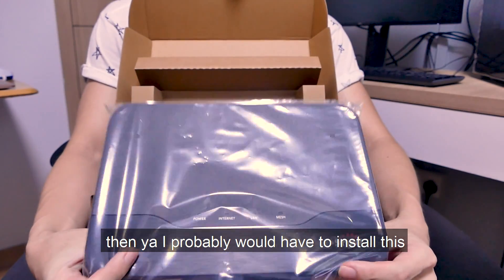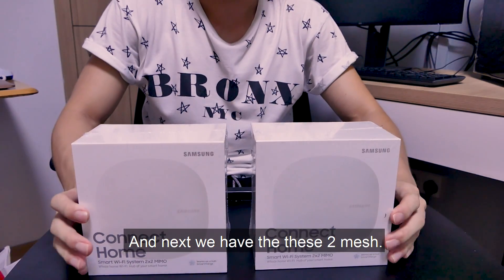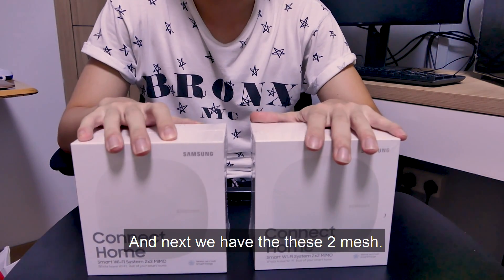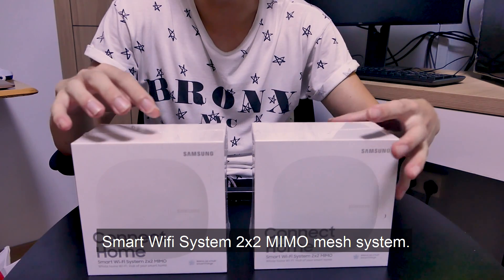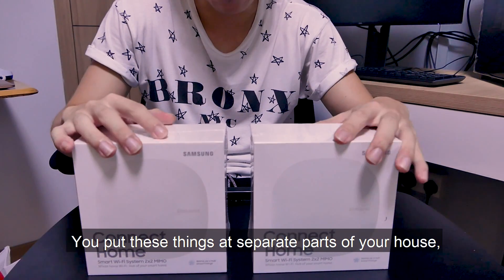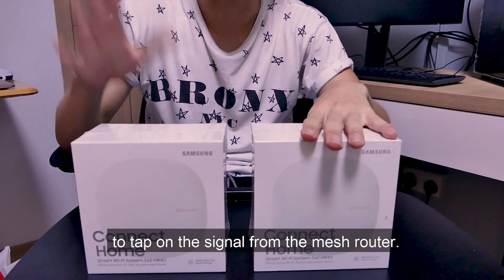If the old router doesn't work with the mesh system, we'll probably have to install the new one and do away with the old router. Next, we have these two new mesh nodes — the Samsung Smart Wi-Fi System 2.2 MIMO mesh systems. You place these at separate parts of the house, tagging onto your source signal from the mesh router. I haven't decided where to put them yet, but let's see what's inside one of them.